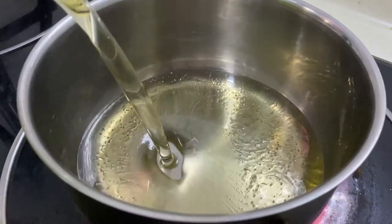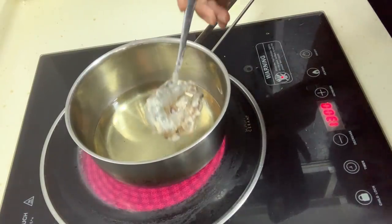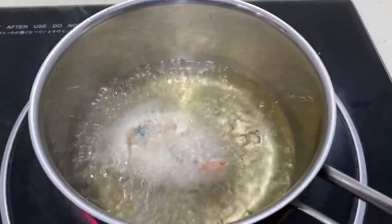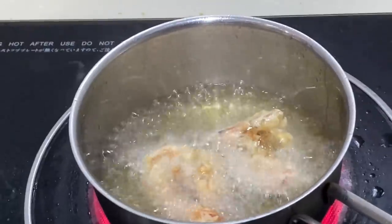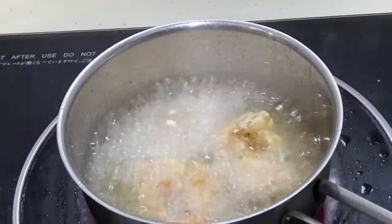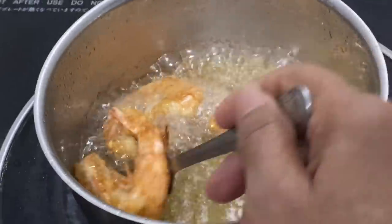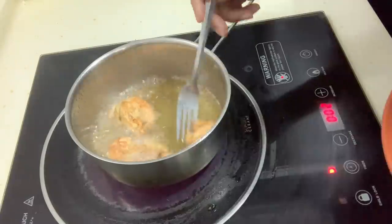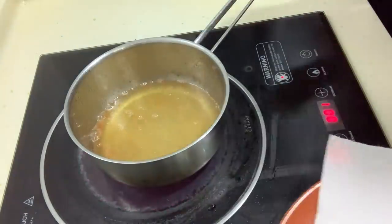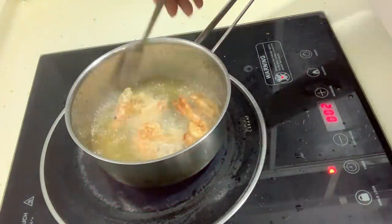Be sure to add in sufficient oil for deep frying. Once the oil is hot you can start adding in the prawns. Add in as many prawns as possible into your pot. For this I'm using a small pot so I can add in 3 at a time. Make sure to fry it on both sides. Once you see it's fried well, take it out and repeat the same for the rest of the prawns.